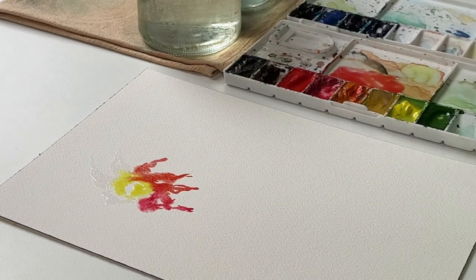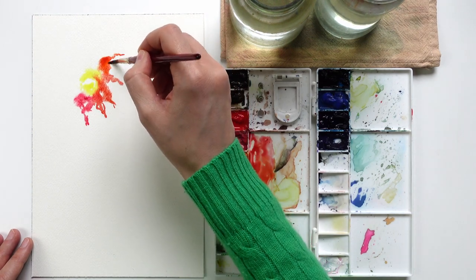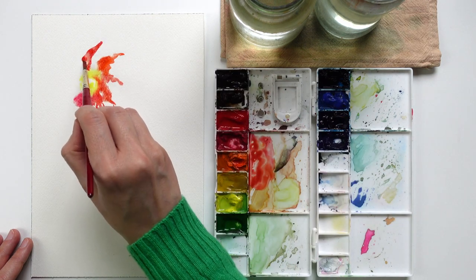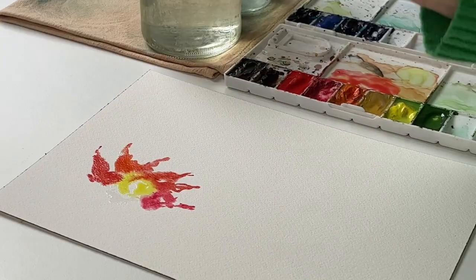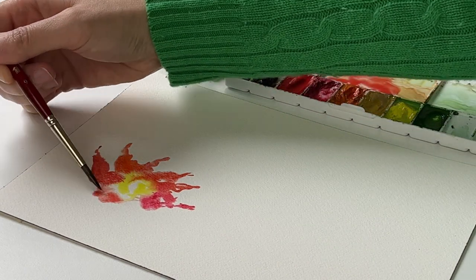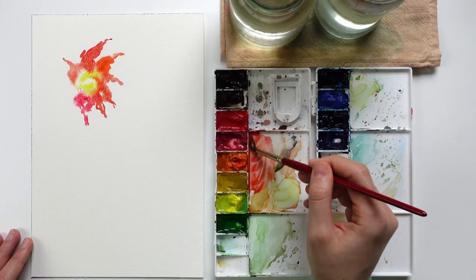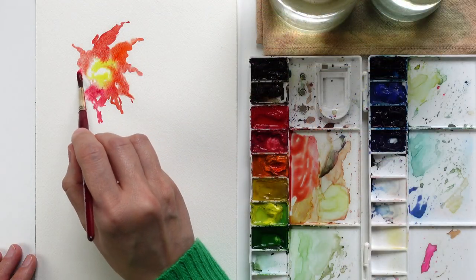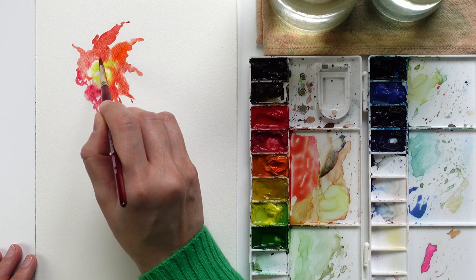I can change the colors — as you can see I am very loose. The colors don't need to be the same for all the petals. I can change the hue, I can change the values. Changing the hue means literally changing the color, and changing the value means dipping the brush into water and using a lighter version of the color.